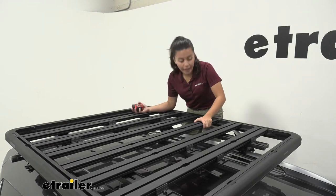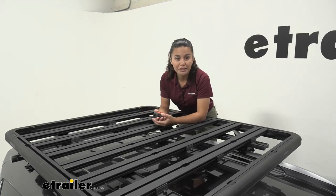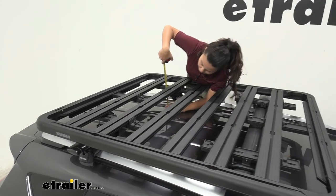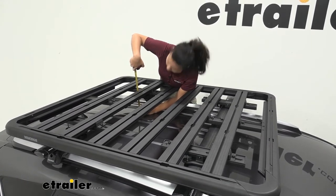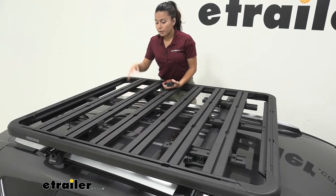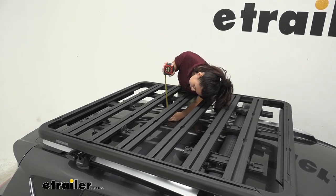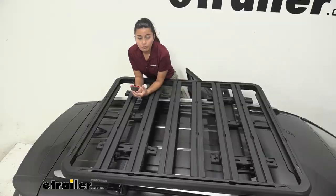No matter what the weight capacity of the platform is, consider your own roof rack capacity as well as your vehicle's roof weight capacity. The height added to the top of your vehicle will differ based on your crossbars, since the platform mounts on top of them. As a reference, measuring from the top of my vehicle to the top of the crossbars, it sits at about 4 and 7/8 inches, so the height added to this RAV4 is about 7 and a quarter inches.